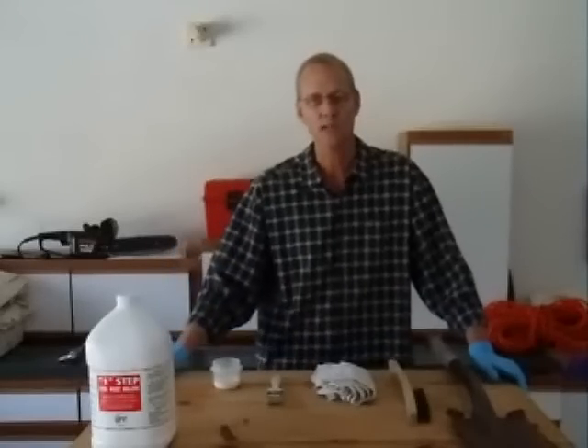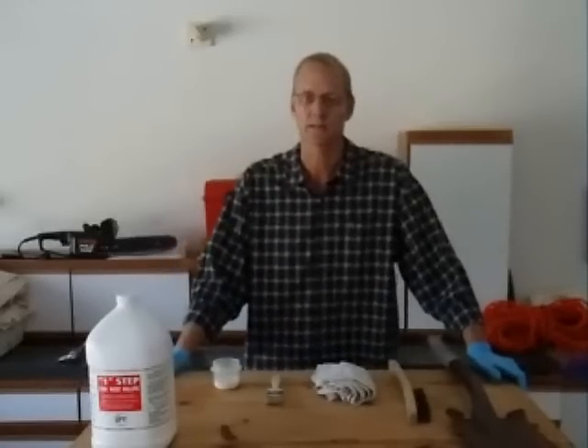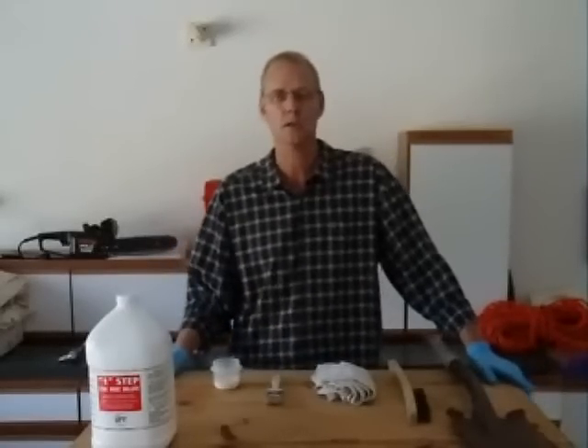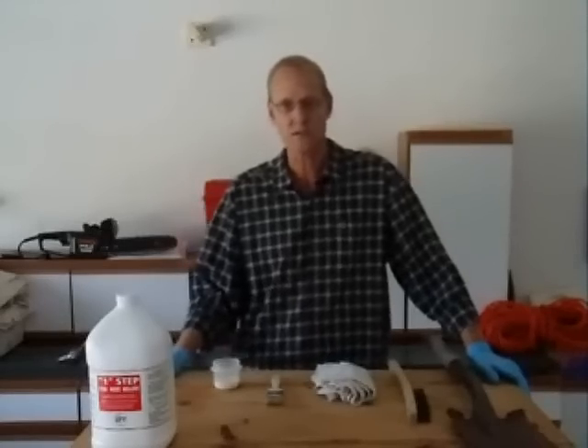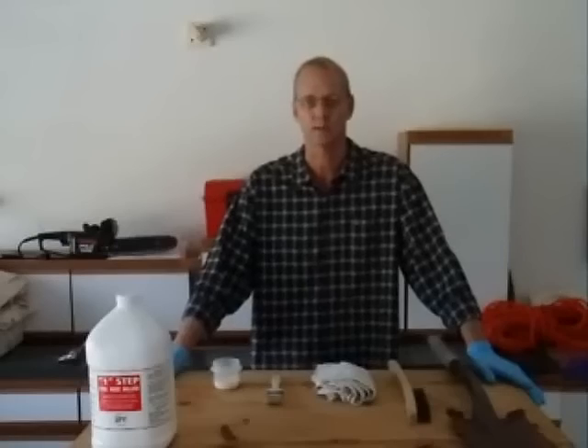One Step, the Rust Killer, is a rust converter treatment that neutralizes existing rust and acts as a smooth, long-lasting primer on both rusted metal and previously painted surfaces. It is also ideal where there is a need to paint over rusted surfaces.